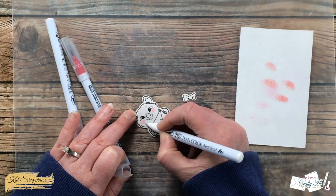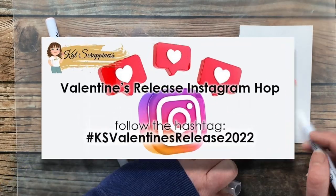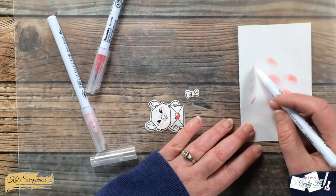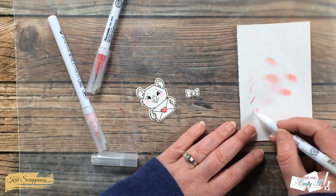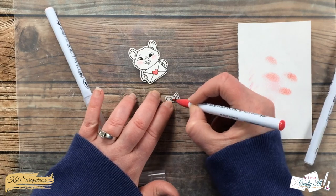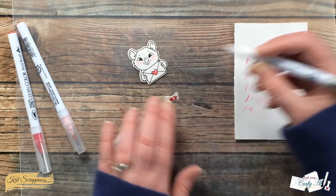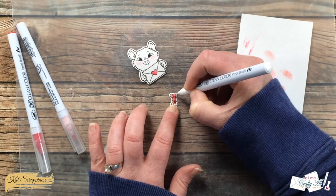I'm going to show you the entire coloring process, but while I do that I want to tell you about the Instagram hop we have going on to celebrate this new release. In the description box below is a link to the Cat Scrappiness Instagram account. Click on that, look for the January hop icon, and all of the instructions on how to play along will be in the description of that photo. Basically you'll hop along to all of the stops, leaving each design team member a heart on their photo, then go back to the Cat Scrappiness post, make sure you're following them, and leave the comment as outlined in the instructions. One lucky hopper will win a $25 gift certificate to their online store.